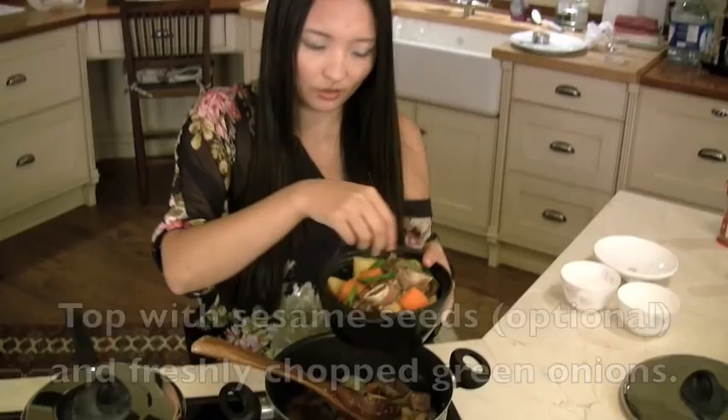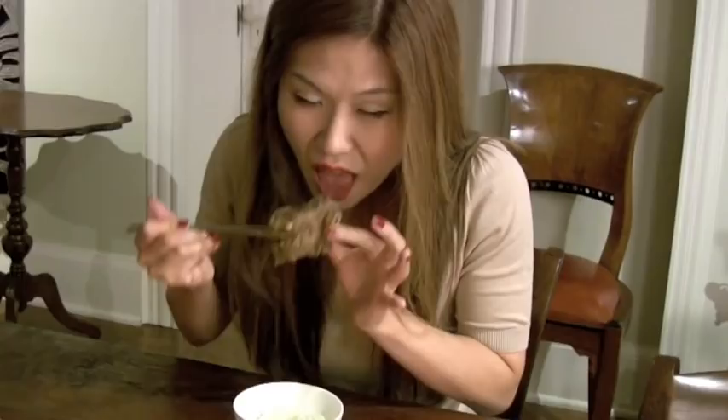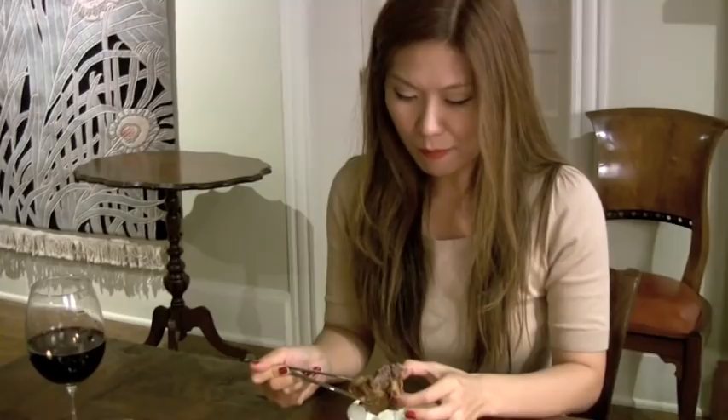Wow, what a dinner table. My romantic dinner with Grace. Should I do the honor? Yes please. Okay, drums rolling. Ta-da! It's so tender. So soft.